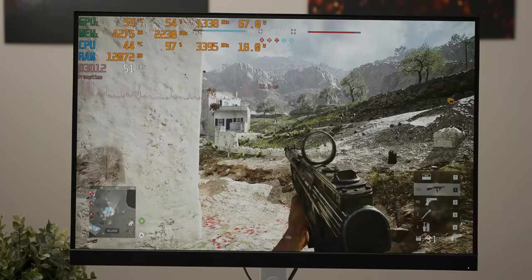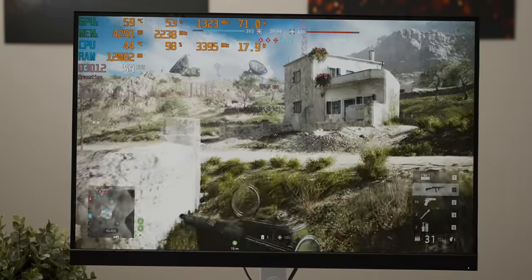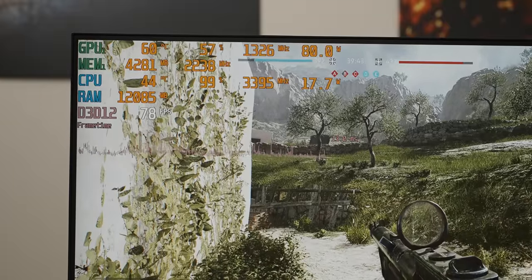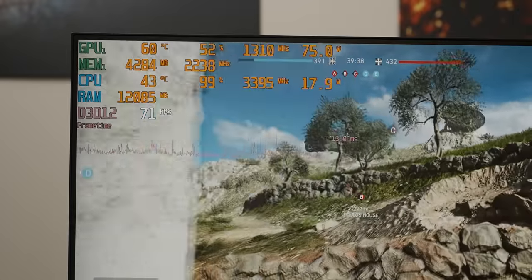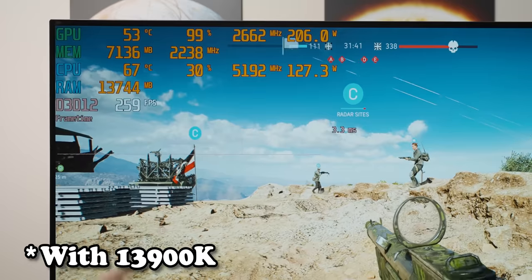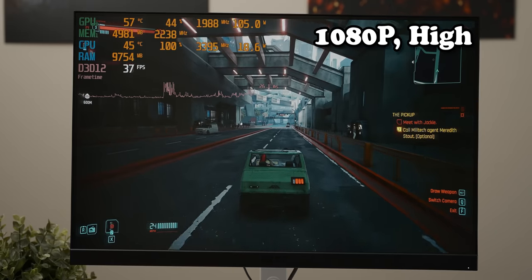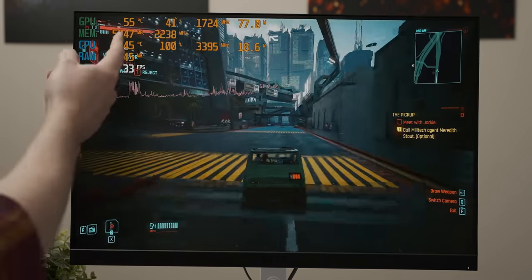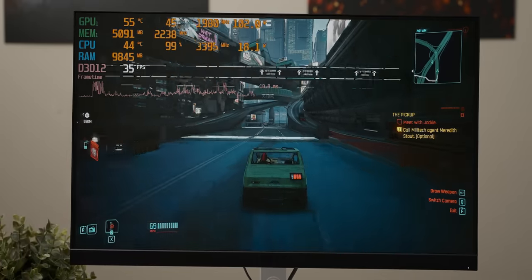With Battlefield 5 at 1080p high settings, our little Pentium's pretty spicy — we're getting about 60 frames per second. Granted, there's not a lot of GPU utilization happening, but that is keeping the power draw down, which would make it much easier to run off a diesel generator. It also helps to know that with a proper CPU, this GPU can get over 200 frames per second. Again, it seems like post-apocalyptic gaming isn't going to be that bad. The 7700 XT is being wildly underutilized, and we did drop to about 20 frames per second there.